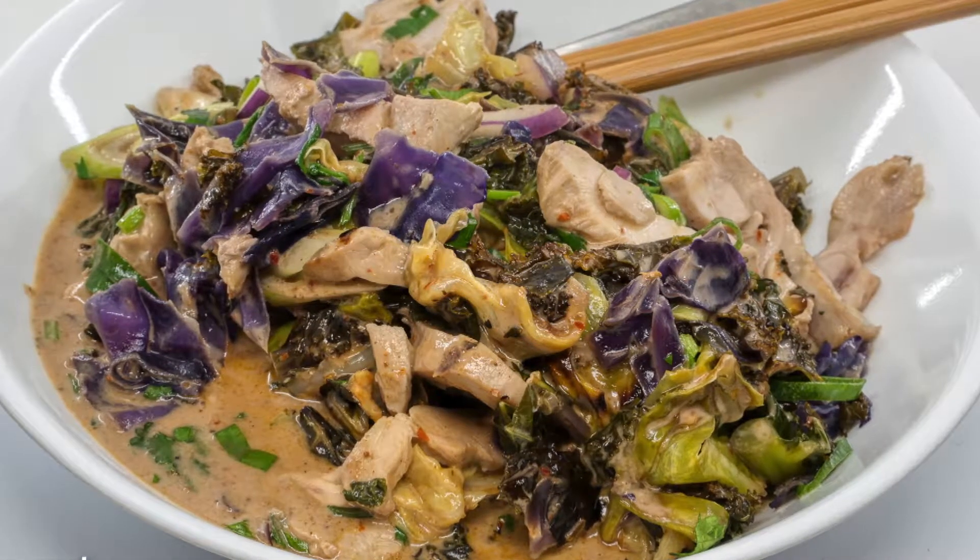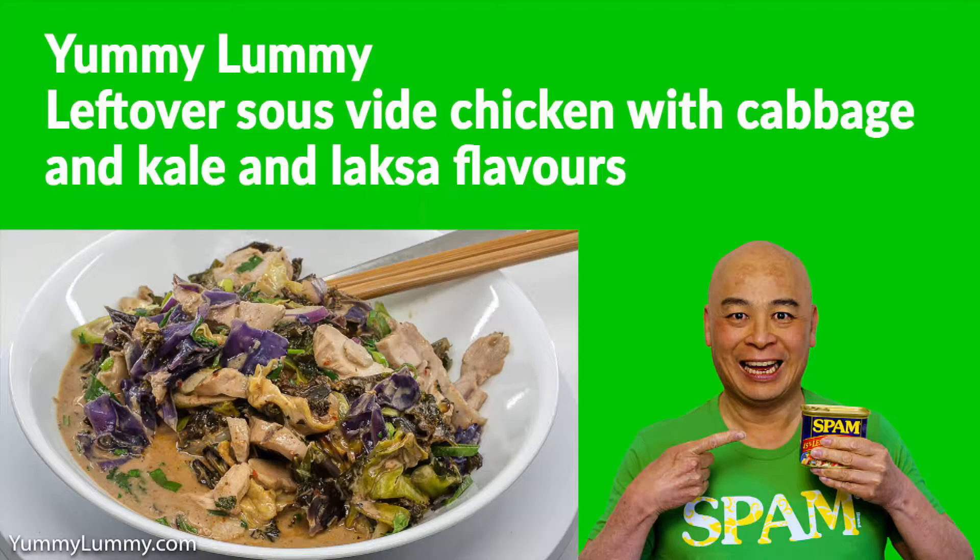This is a quick and simple meal replacing noodles with cabbage with lots of flavours. I hope you have a great night. Catch you later. Bye.